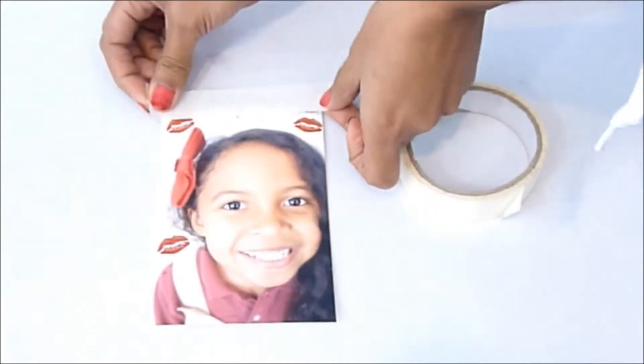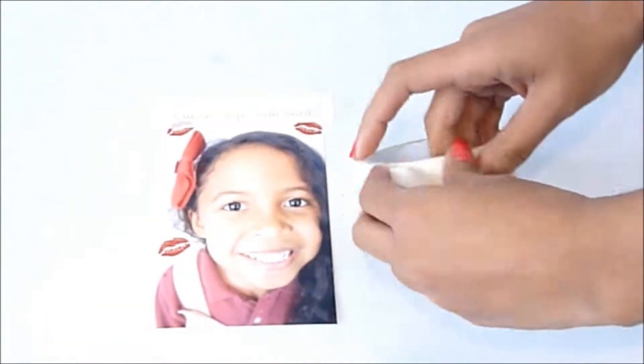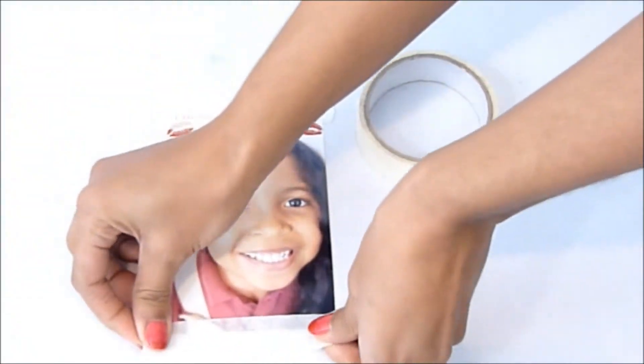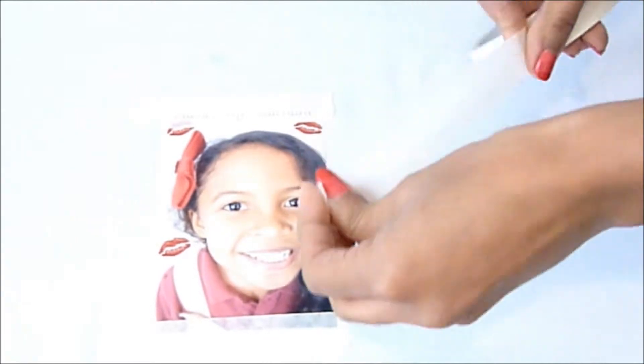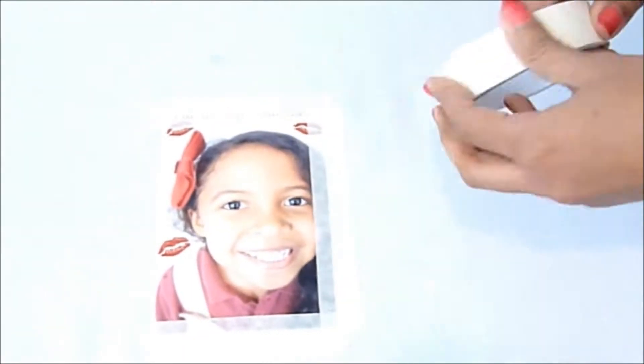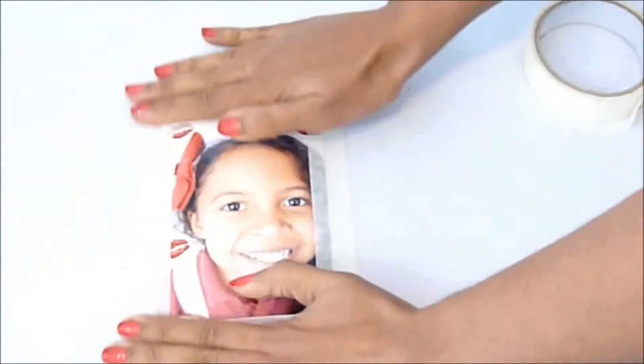You're gonna start off by using some masking tape to go ahead and tape the edges of your picture. It's kind of supposed to look like a Polaroid, and also the masking tape helps to hold it down and you won't get your fingers so dirty.